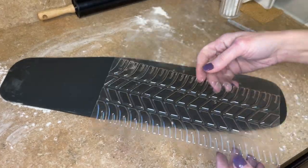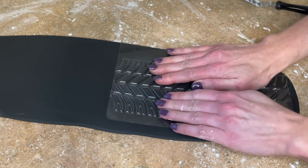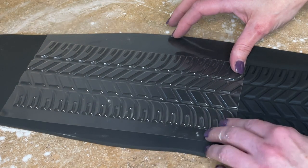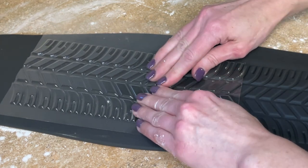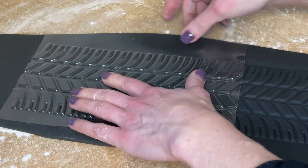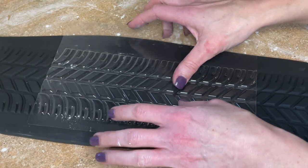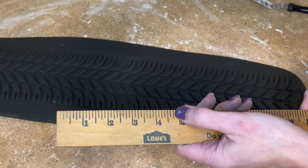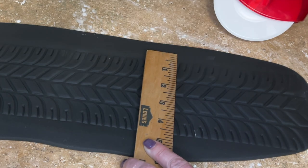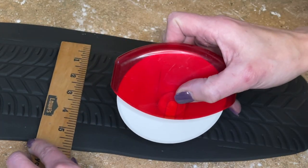I'm getting it to about an eighth of an inch thickness. Now I have this impression mat — you want to make sure the hollow part is facing down. I'm taking my fingers and making sure it's really making the impression, then peeling it back, lining it up perfectly straight, and doing the same thing all the way down. Your fondant must not be sticky, must be smooth, and must be the correct consistency for this to work. I needed to deepen one area so I'm pressing down on that spot. Now this needs to be four and three quarter inches tall, so I'm using a ruler to find an even border on the top and bottom.